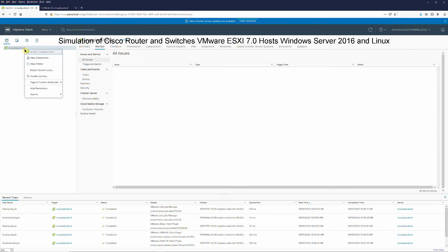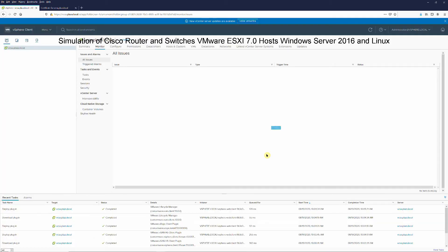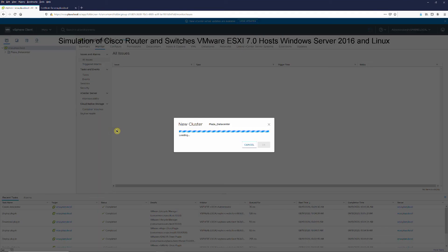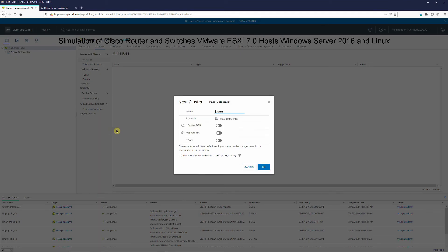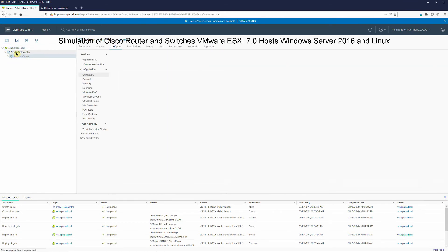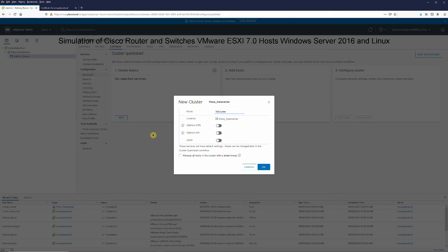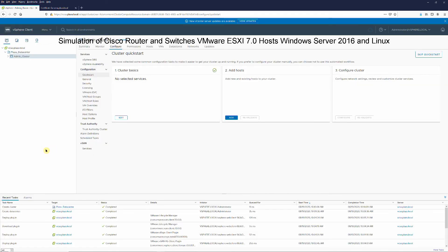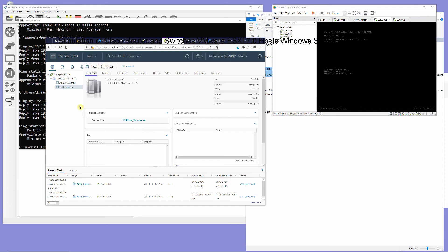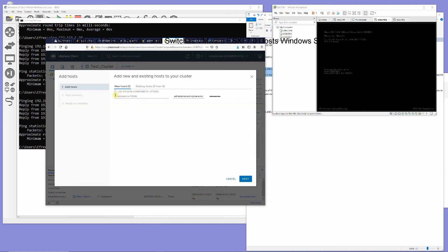Once logged in, create Plaza Datacenter, Admin and Test clusters, and add ESXi70H1 host to the Admin cluster.